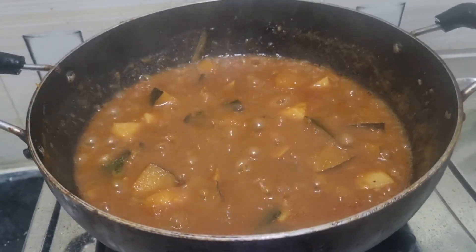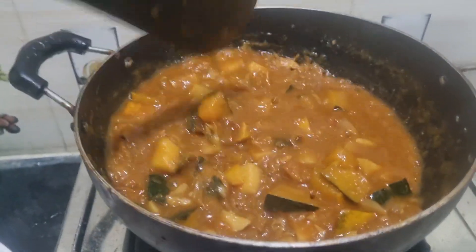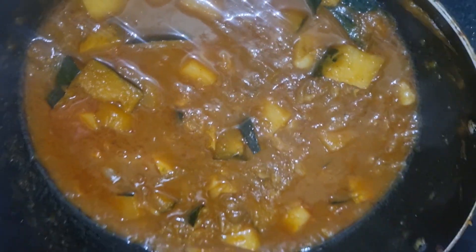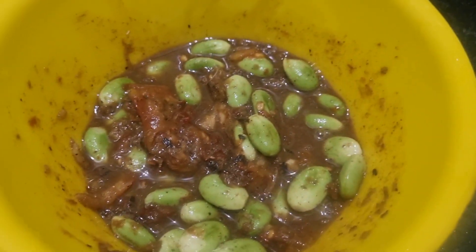So this is done — it's already cooked. This is pumpkin curry. And this is chutney — stinky beans chutney.